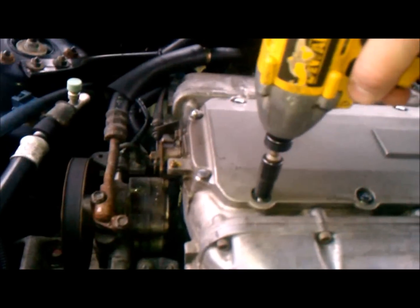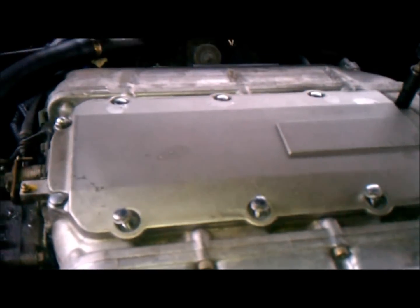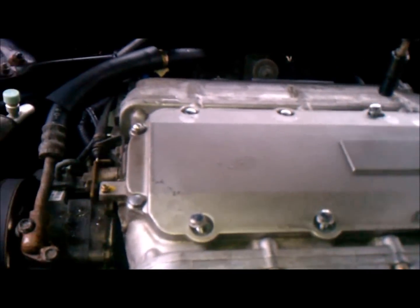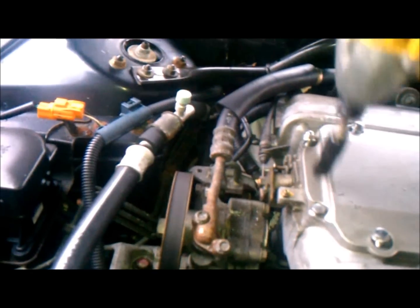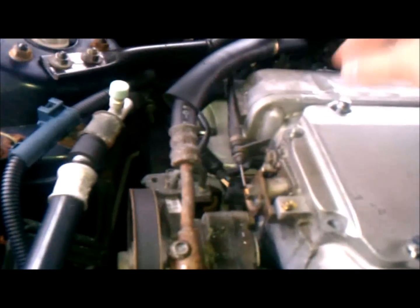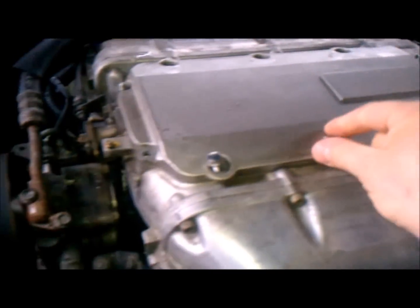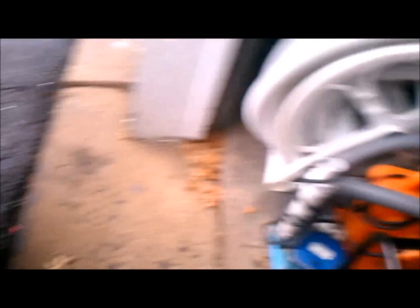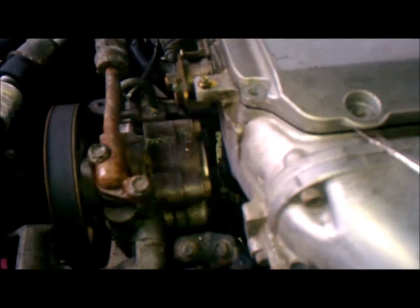Remove all the bolts — this can definitely be done by hand. Now we're just going to take a screwdriver and try to pop that cover off. Be gentle about it — it comes right off.